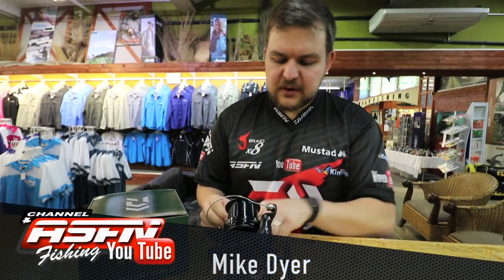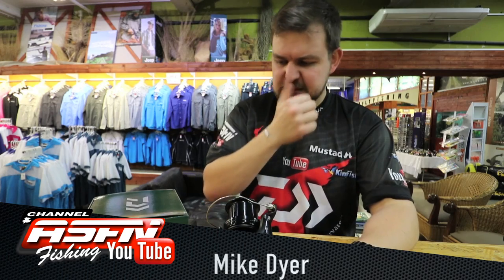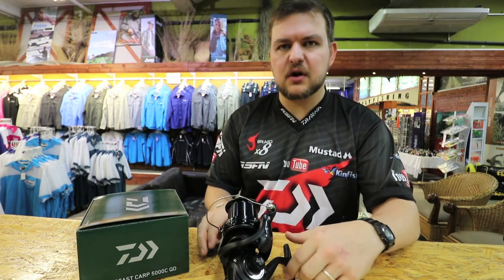Hi there guys and girls. Today we're going to be talking about another carp reel — something a little bit different, something we've just launched in the Daiwa range. It's the CrossCast QD.